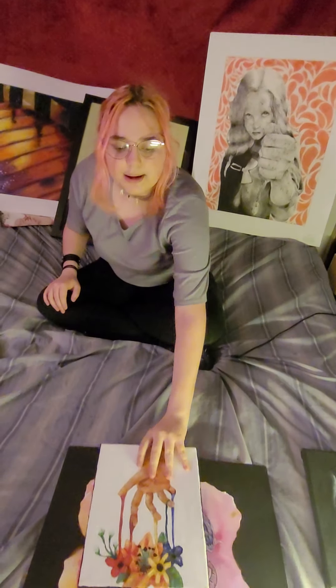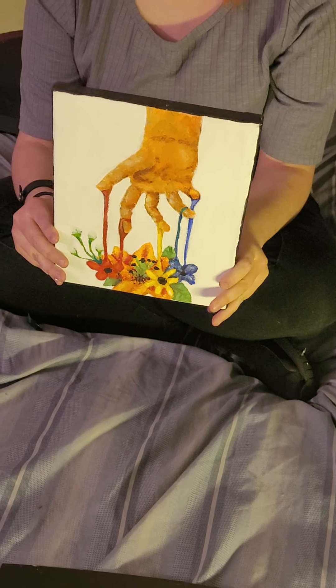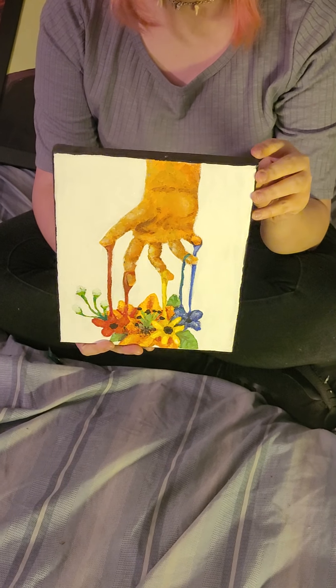Over here is a painting I did just at home around seventh grade. I quite liked the texture I used for the hand in this painting. It was done with acrylic paint.